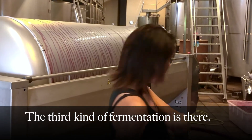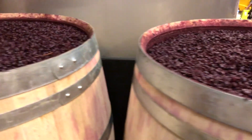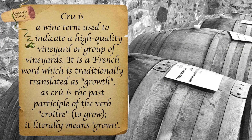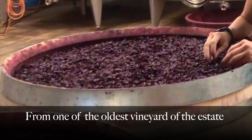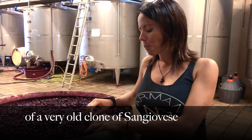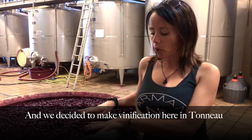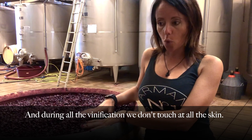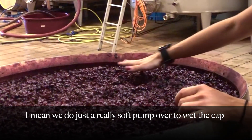The third kind of vinification — here we are making a special cru from a special selection of the estate, from one of the oldest vineyards, where we have a special clonal selection of really old clones of Sangiovese. We decided to make it in Tonneau, using oak. And during the whole vinification, we don't touch the skins at all. We do just really, really soft, really short pump overs, just to wet the cap.